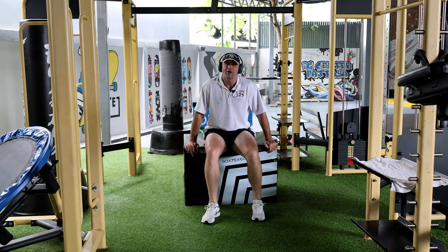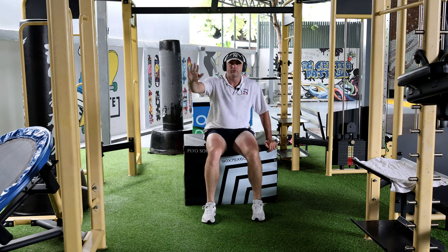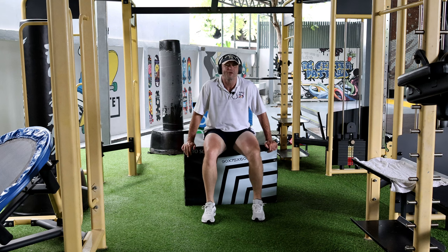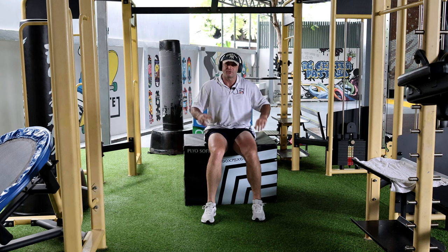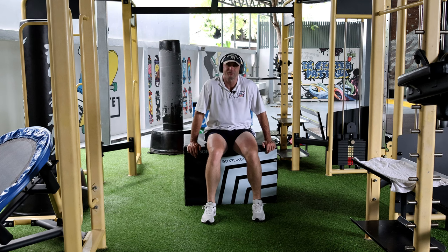Rice in the morning helps keep a nice smooth calorie burn throughout the whole day. Keep your evening meal low-calorie so you can burn some calories while you sleep — that might be helpful too. Have a fantastic day, bye for now!